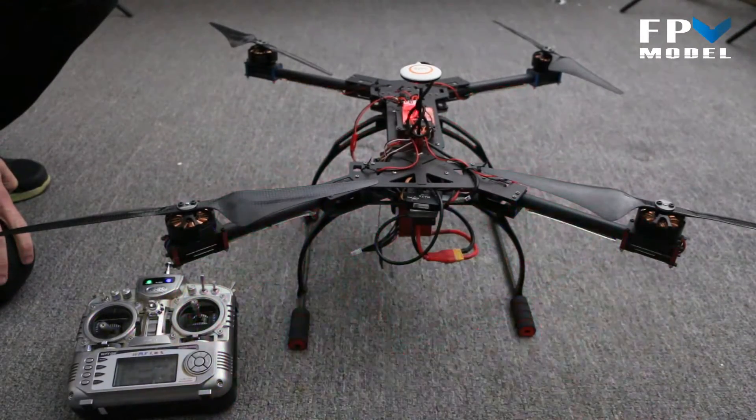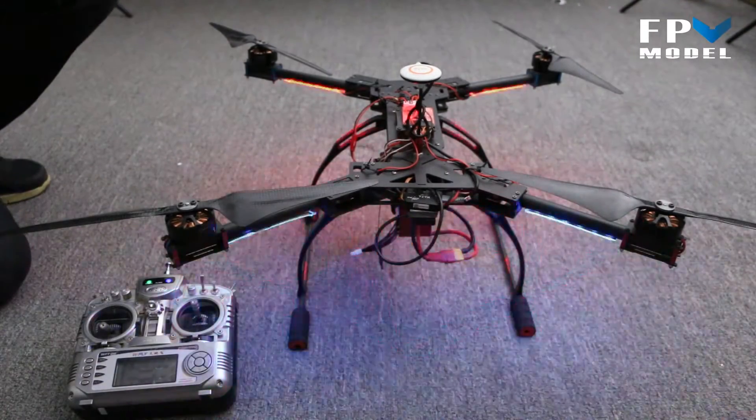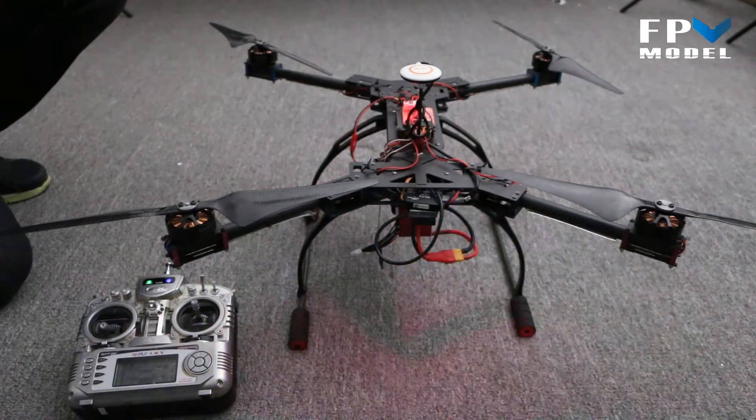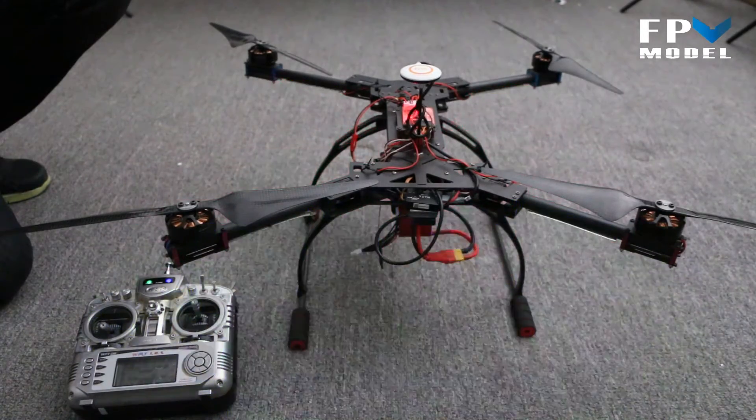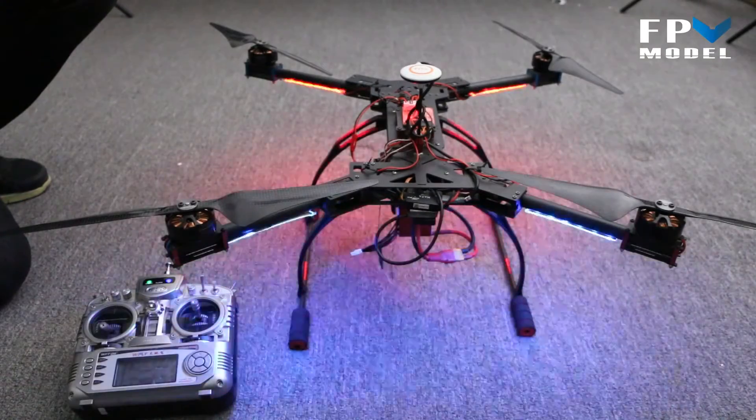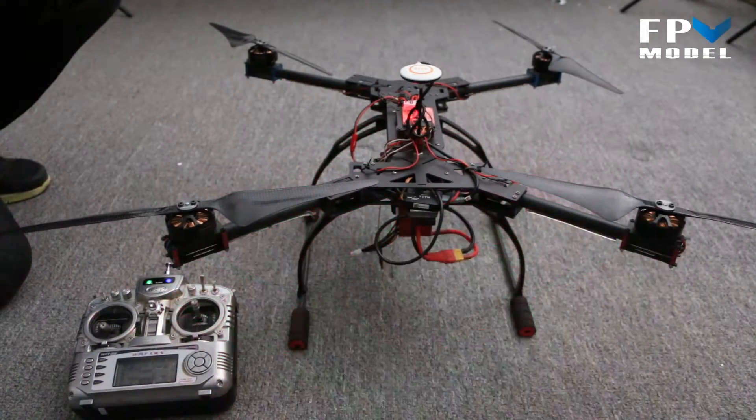This is Jason with FPV Model. What we want to do today is give you a look at an LED control board for multi rotors. As you can see, the lights on this FX640 are flashing. What we want to do is show you how this system works.